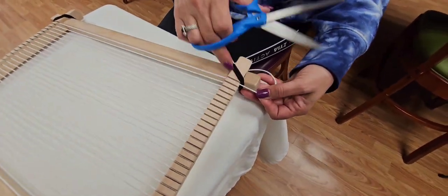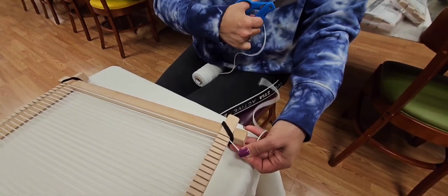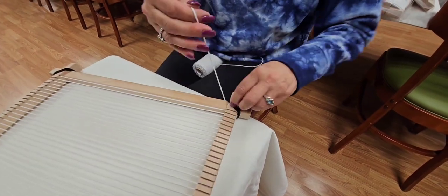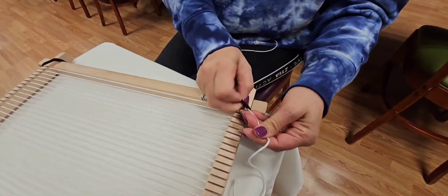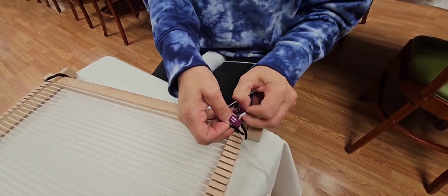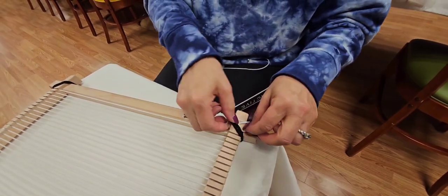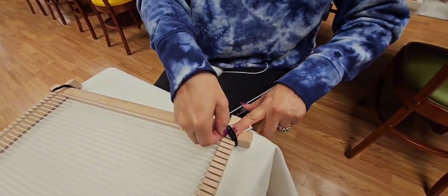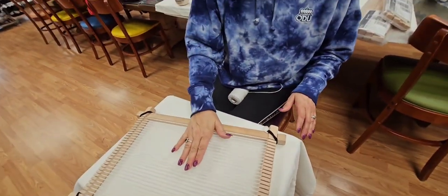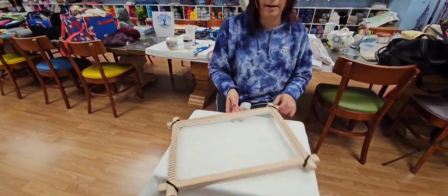I'm at the end. I leave myself a decently long tail. I come around and this is where my little bands come into play — I don't have to tie any knots on the end. I go under one and then come back and go under both of them. After I get that through there, I move it off to the side and everything has the same tension throughout.